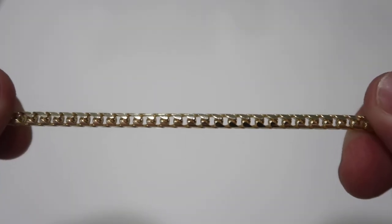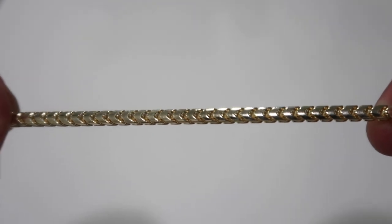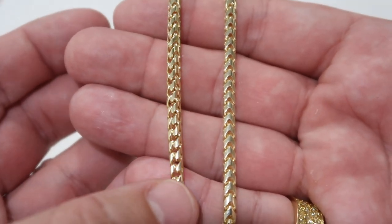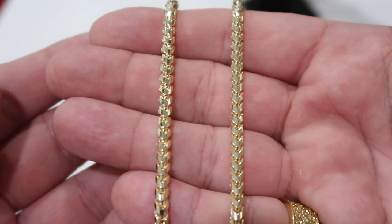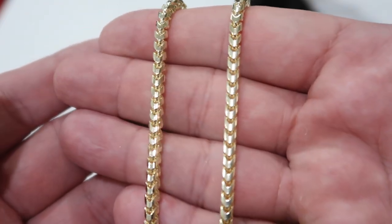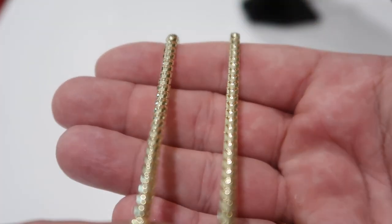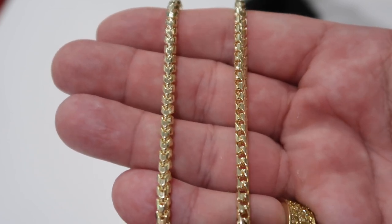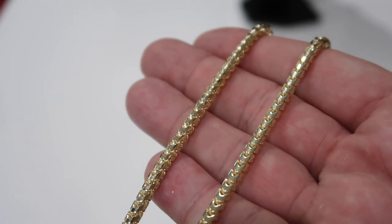Let's take a look at the plain version — I've got the three and a half millimeter plain franco. The plain is getting more popular. Side by side, there's not a huge difference. The diamond cut has a little more rounded look. When I moved them side by side in the b-rolls, the light pattern on the plain just goes up and down, while on the diamond cut the light shines from all different angles. That's the big difference.